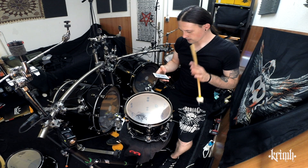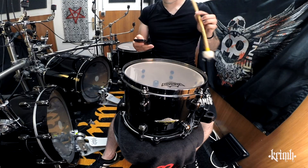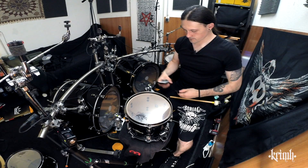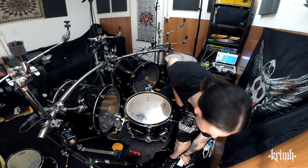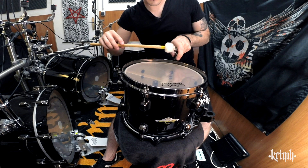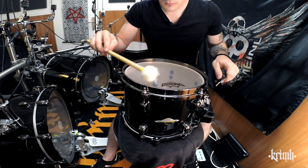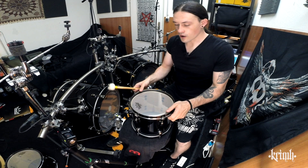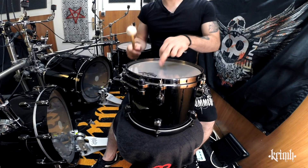Now comes the pitch pipe app. I want to be around a D for a 10-inch tom. We're close — we are in this area where I want to be. That's kind of even already, that's a good thing. We will flip it around — it's already in the area of the tone I want it to have. And this top head is completely loose.